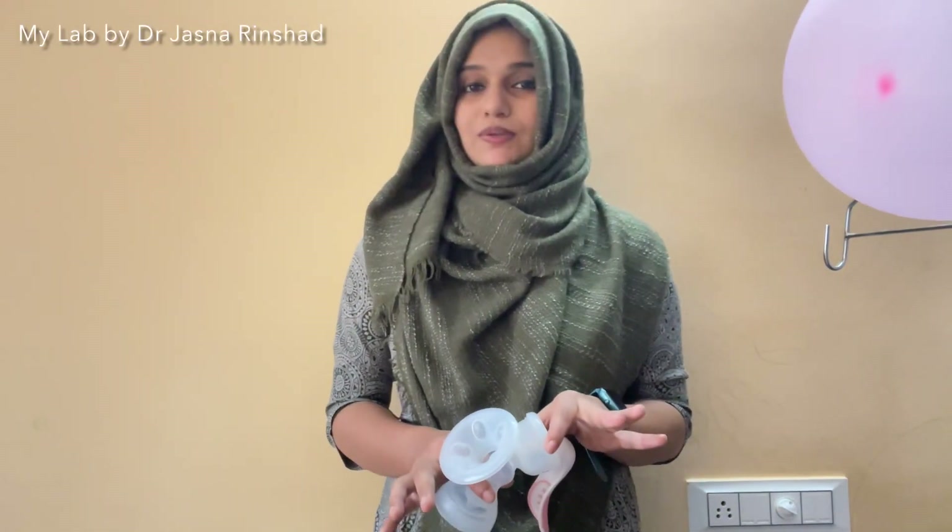Hi, I am Dr. Jayshan. Now we are going to be taking a milk expression for you. This is a milk express, or breast pump.